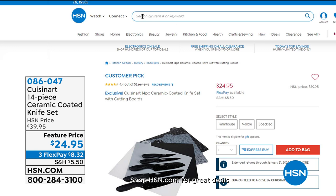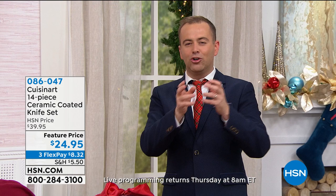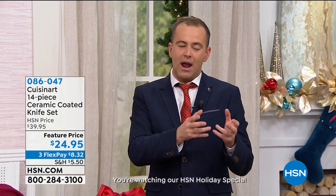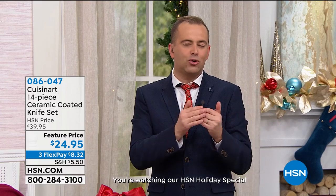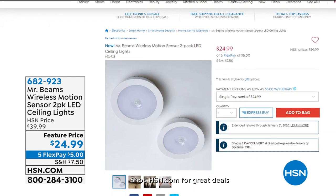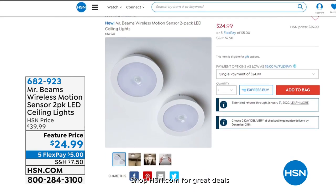How about some new knives for the new year? This is our 14-piece ceramic-coated knife set — feature price is $24.95. It comes in farmhouse, marble, or speckled — three great design choices. You've got to have the right tools in the kitchen, and good quality knives are invaluable. With this brand, you're looking at Cuisinart's incredible legacy, their wonderful warranty, and a quality that we believe is unsurpassed.